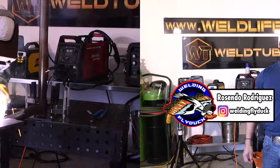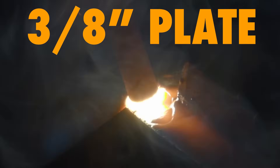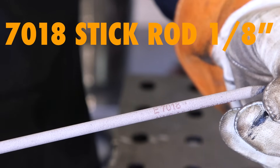Welcome back, my Welty Family. Rosendo Rodriguez, Welding Fly Dump. It's been a while, so check this out. On today's video I'm going to show you how to weld on a 3/8ths plate, 1G position with a backing strip. We're going to be using 7018 1/8th stick all the way out. This video is specially for beginners, but anyone can watch it. Stay tuned.